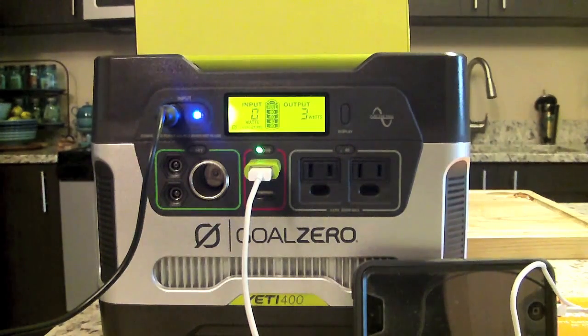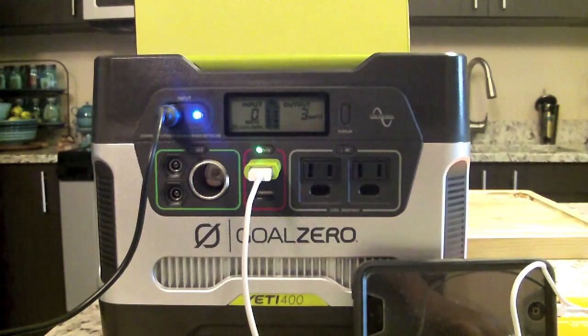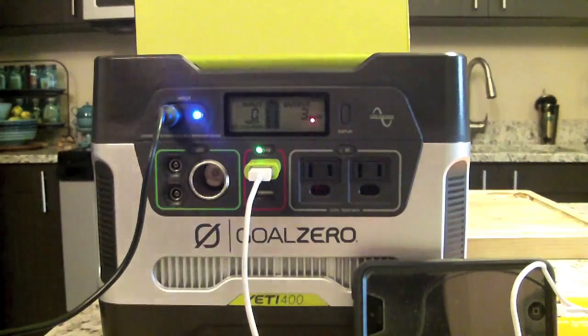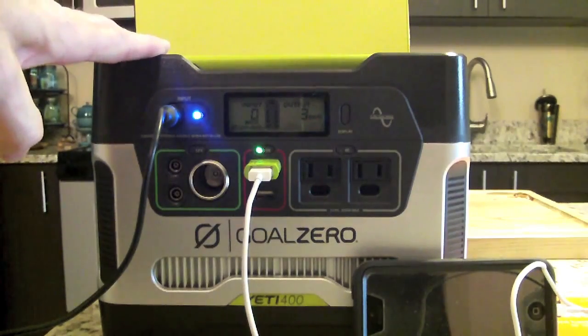You'll need an Anderson chaining cable from Goal Zero if you want to chain multiple units together. Here are the recharge time stats: plugged into a wall outlet from fully discharged takes about 5 hours; from a car adapter, about 13 hours; from a 20-watt solar panel, 40–80 hours; from a 40-watt panel, 20–40 hours; from a Boulder 30 panel, 26–52 hours; from a Nomad 100-watt panel, 8–16 hours. I never let my battery go to zero, so recharging from solar is usually fairly quick for me.